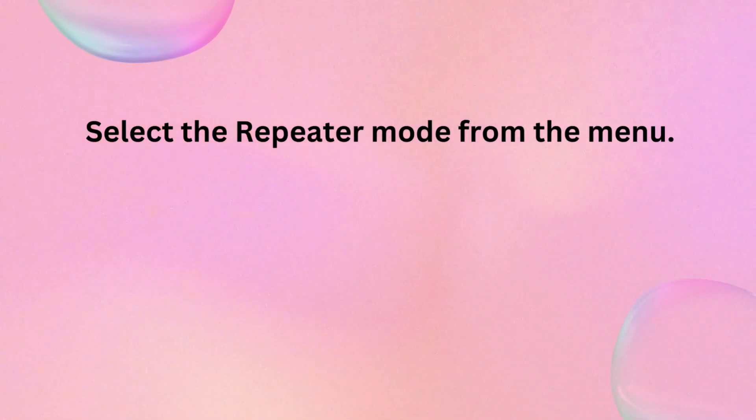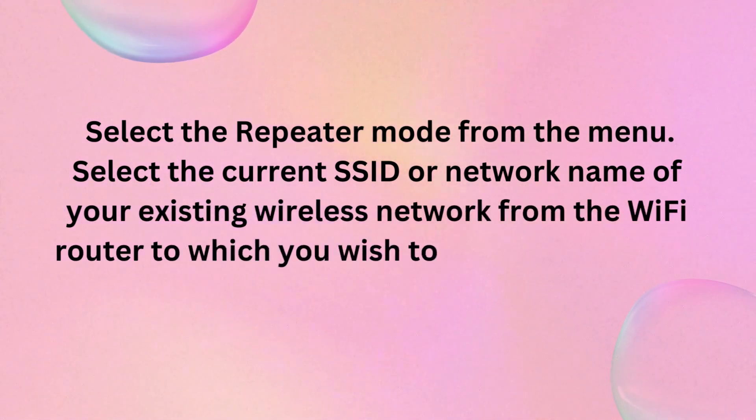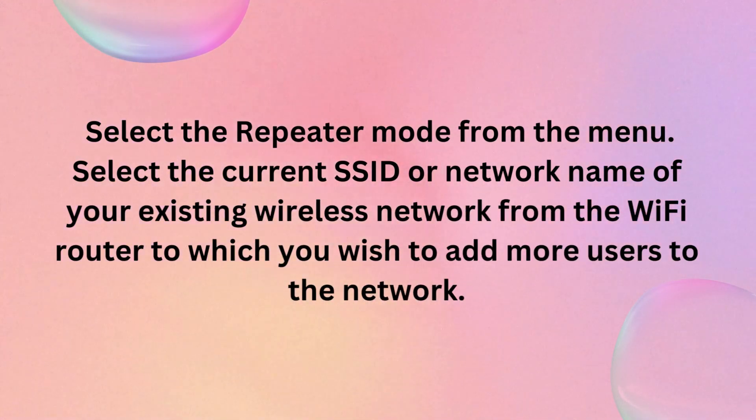Select the repeater mode from the menu. Select the current SSID or network name of your existing wireless network from the Wi-Fi router to which you wish to add more users to the network.